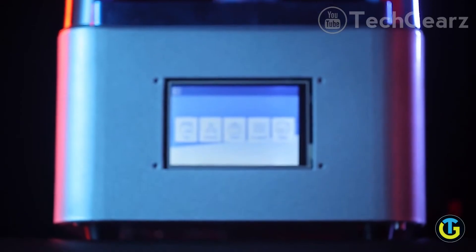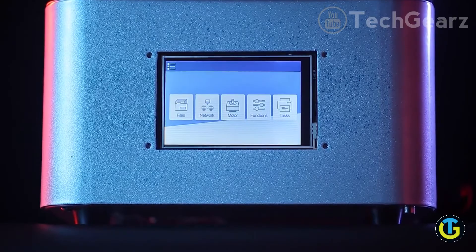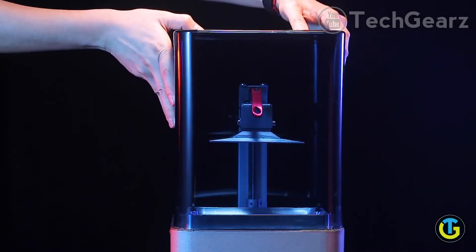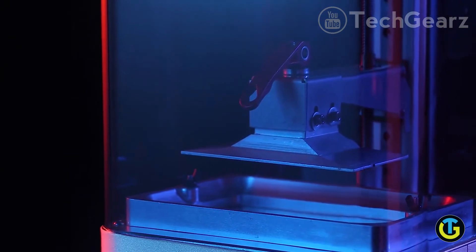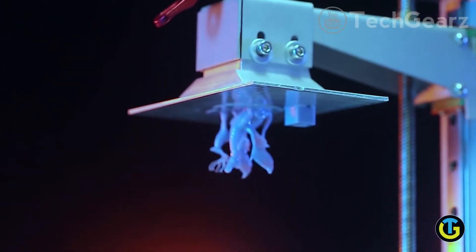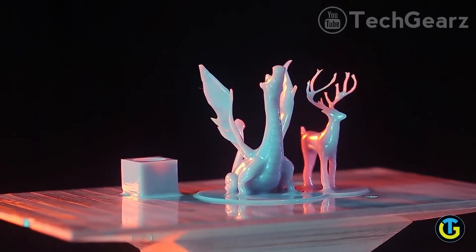While printing, the 3.5-inch touchscreen keeps you updated on the status. It has a UV-protected translucent cover to avoid any disruption or damage. The print area is 140x120x68mm, with 0.045mm XY resolution and Z resolution up to 0.01mm. Zoom Maker not only has a larger volume for building,